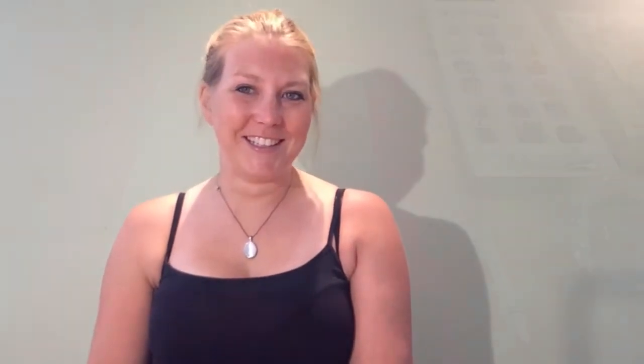So get those paints out. I've got some watercolour paint and you also need either a candle or a wax crayon. So let's show you what we're doing. Okay so we've got together our piece of paper, I've got a white wax crayon and I've got some watercolours as well.